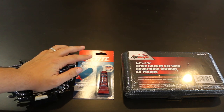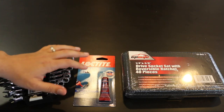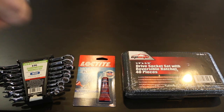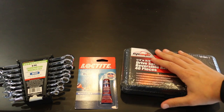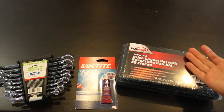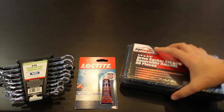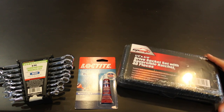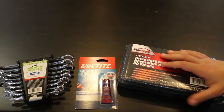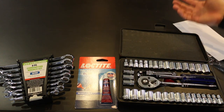It's not super quality. Next thing is Loctite, specifically blue 242, which is primarily for automotive and motorcycle use. This stuff is not permanent — it holds bolts in there against vibrations, but it won't keep them in permanently. Last but most important for tools is you need a socket set. I got a reversible socket ratchet set, 40-piece. I got a new one from EP Auto on Amazon.com for about $25-$30. So without further ado, let's get into the whole process.